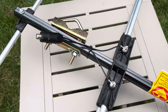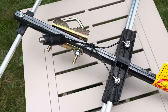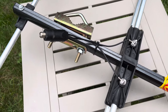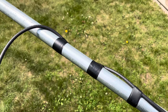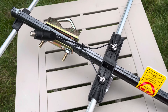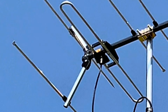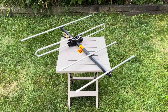This antenna uses a traditional 75 ohm transformer balun, which has longer wires — a good thing — however it should be secured to the antenna boom with zip ties or electrical tape, and the coax cable should also be taped to the mast to avoid strain on the connection. Other Sky Blue models use an integrated 75 ohm connector, which is something they should consider adding to this model as well.